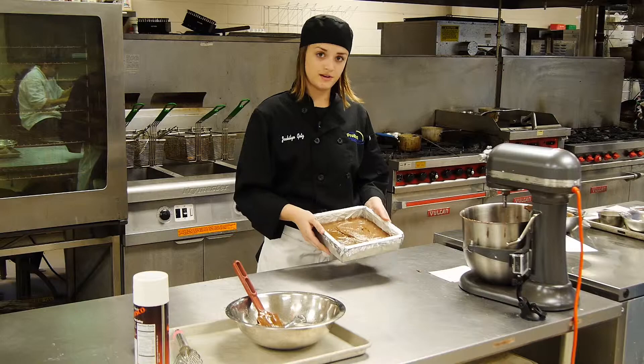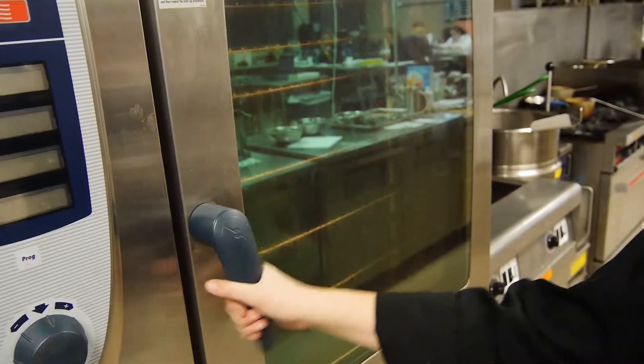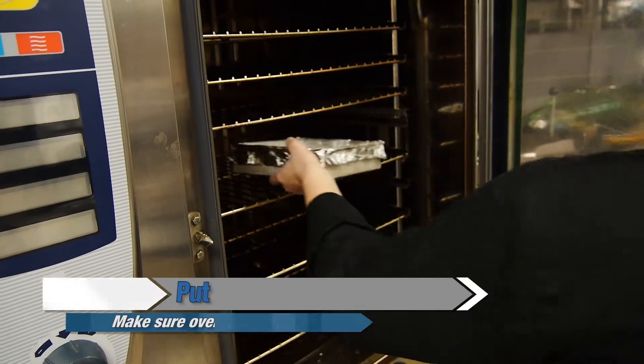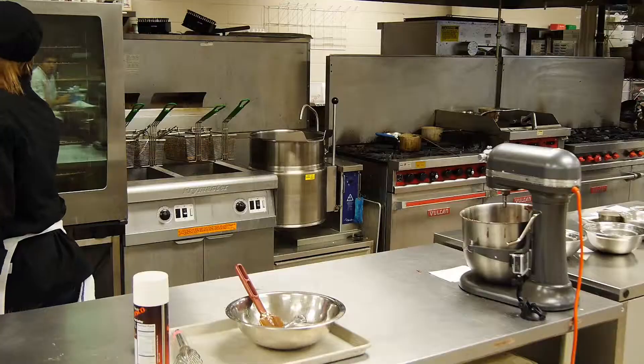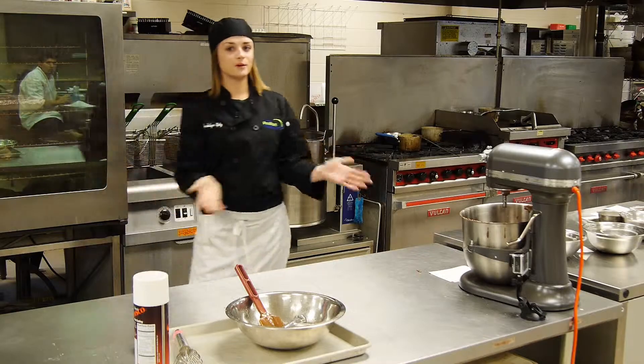Looks about good. We're going to put it in the oven now. Your oven will be at 350°F — close it and now we wait 40 minutes.